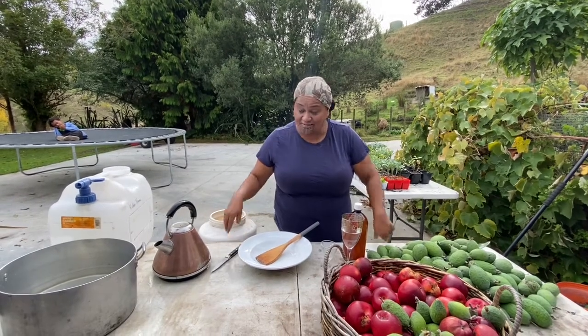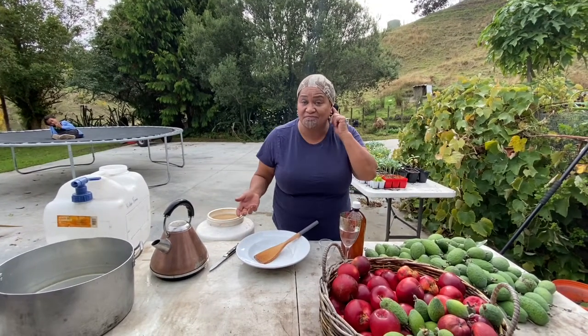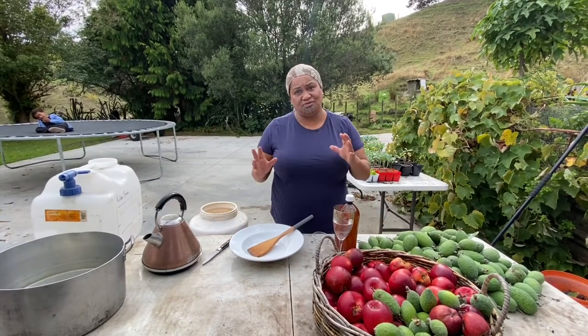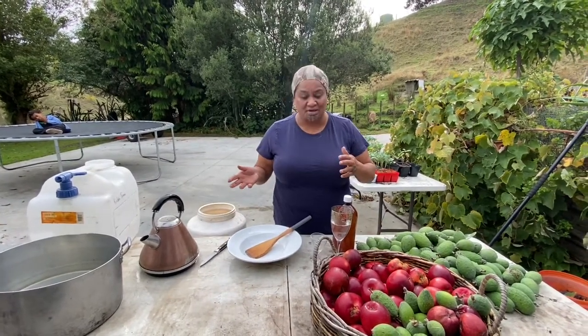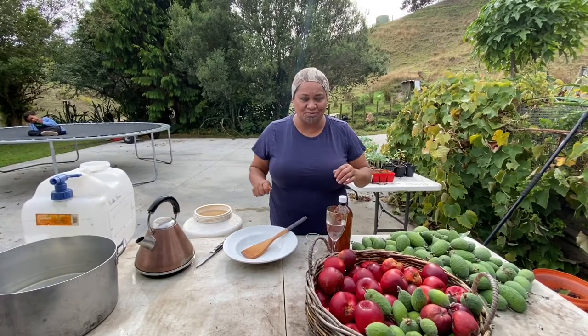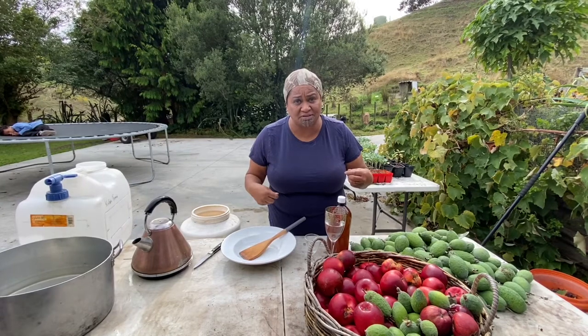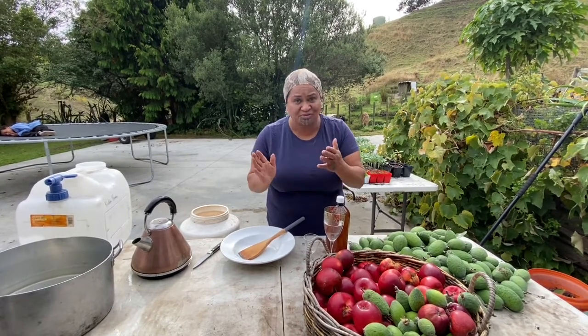Kia ora. We are now going to be making our apple cider vinegar. As I promised, our previous sessions have shown you how to go and pick the apples on our orchard here on our whenua. Now I'm going to show you how I make my apple cider vinegar and the process.